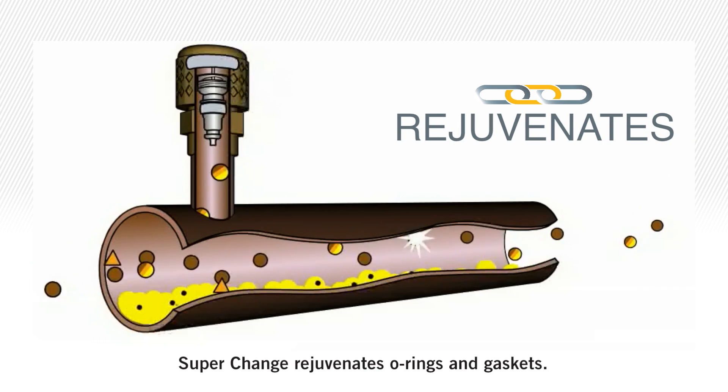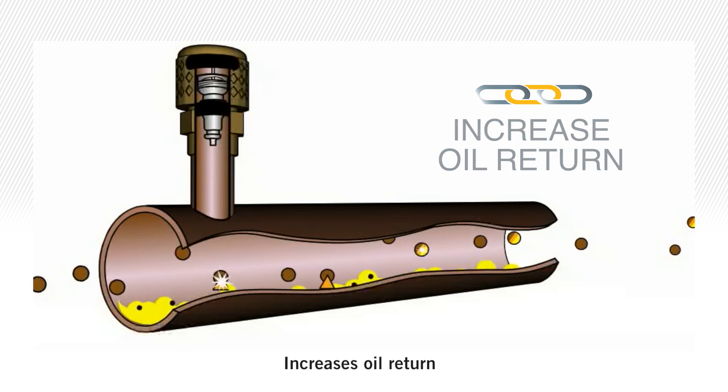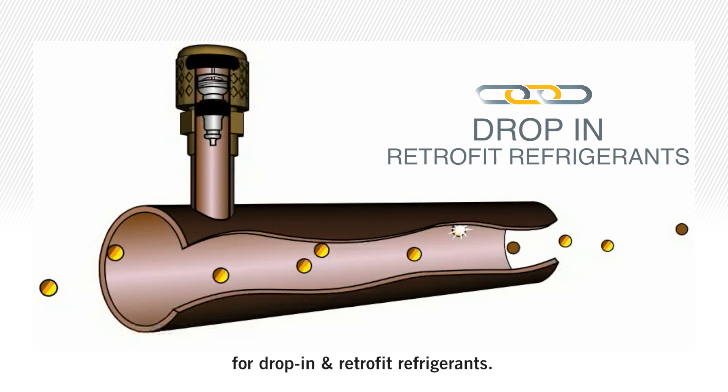SuperChange rejuvenates O-rings and gaskets, eliminating the need to change them out in most cases. SuperChange increases oil return, maximizes heat transfer, and boosts efficiency, extending compressor life in both drop-in and retrofit refrigerants.